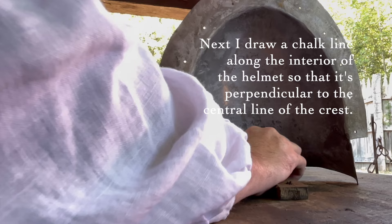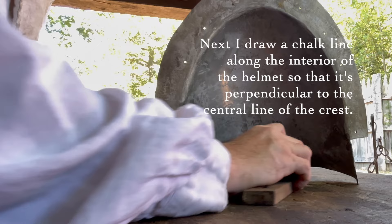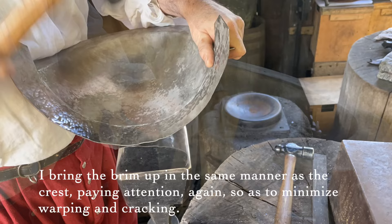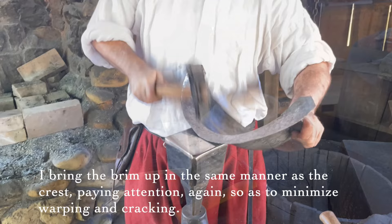Next, I draw a chalk line along the interior of the helmet so that it's perpendicular to the central line of the crest. I bring the brim up in the same manner as the crest, paying attention again so as to minimize warping and cracking.